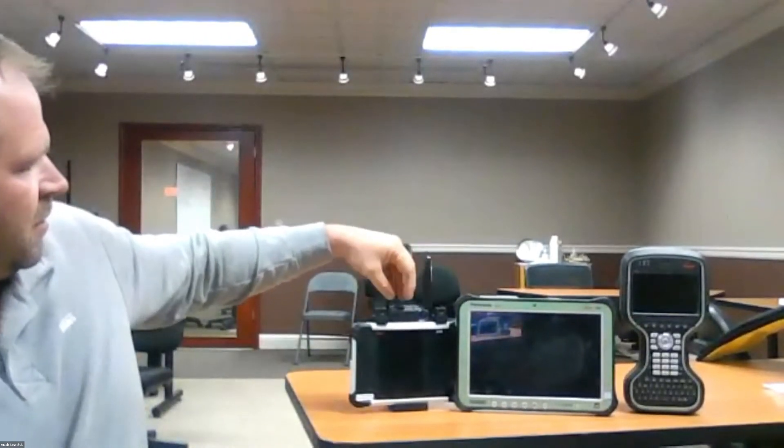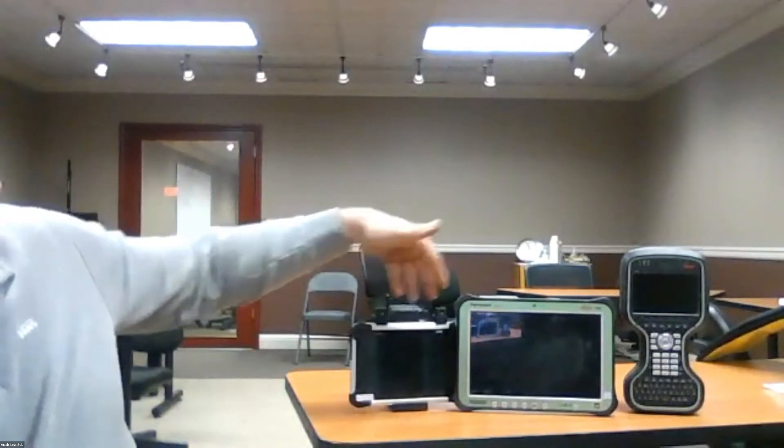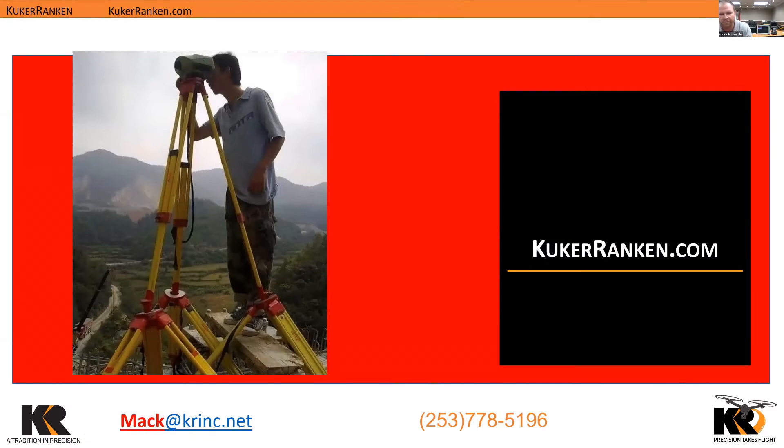We are here today to talk about the CS30 — it's Leica's new data collector. We'll go into some of the specs, we have the whole lineup here. I'm going to go ahead and share my screen real quick. KrinkRanking.com is our website.